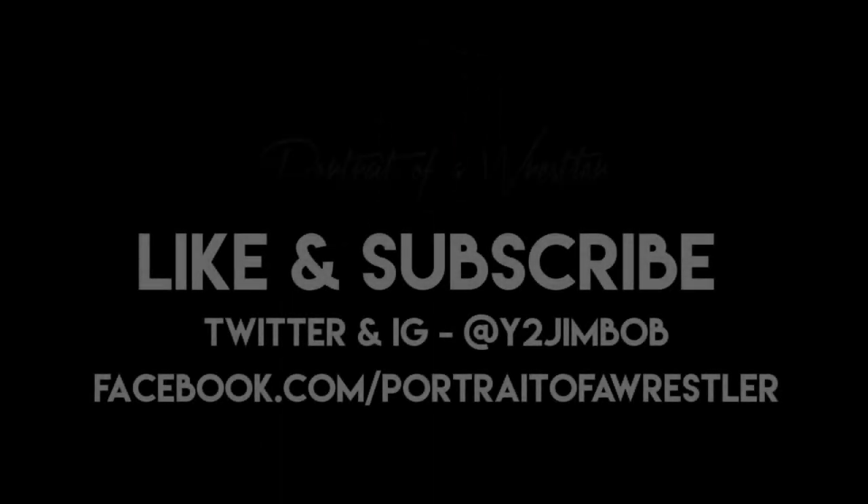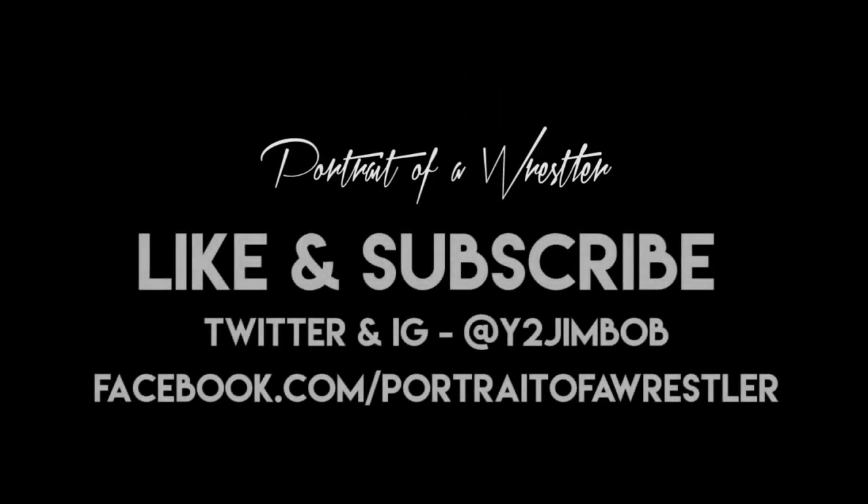Next week we'll be going back to 2014 for one of the early shoots — it's a special one because we're going to be looking back at our very first shoot with the villain Marty Skull. Click the subscribe button, click the like button, add any comments or questions underneath this video, share it with your friends, and as ever, all the very best.